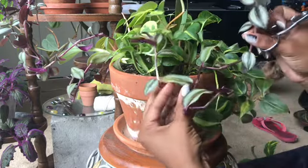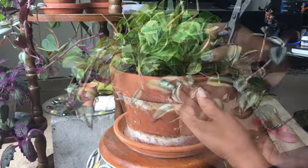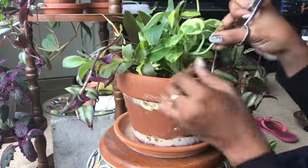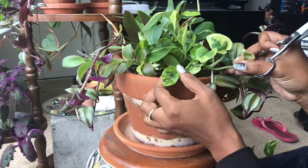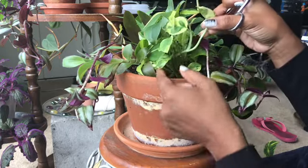This one has two shoots so I'm going to leave them. Look at my pothos — all of this is new growth because I clipped it.